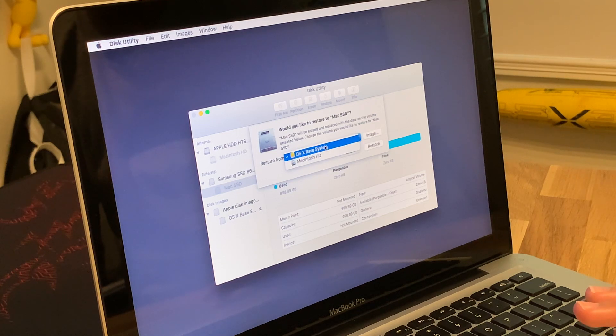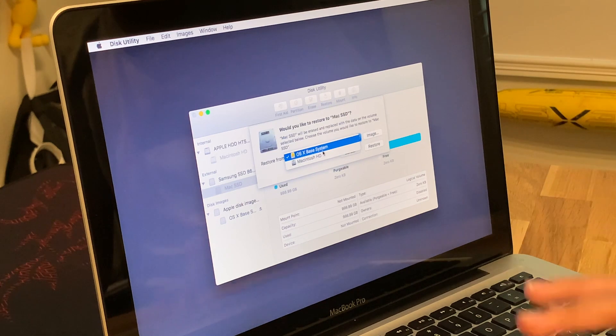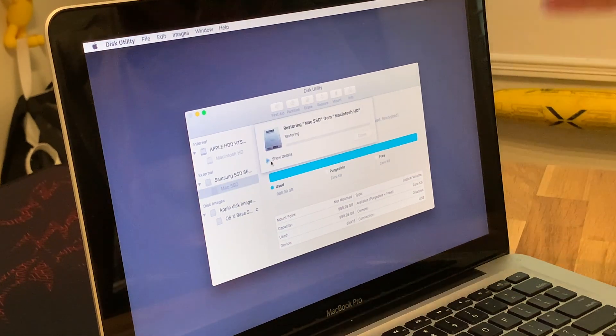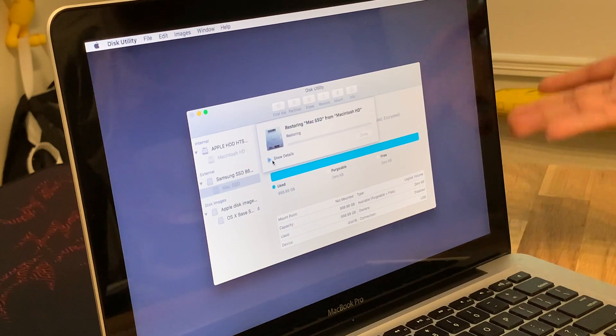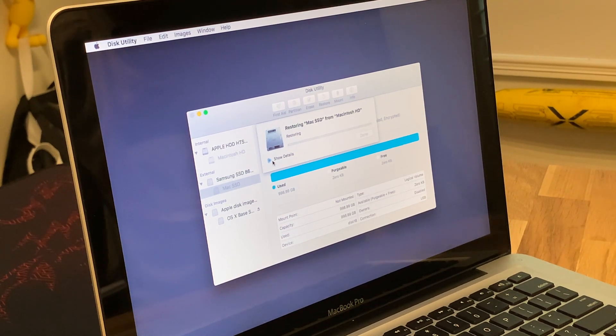Now we can restore. Go to Mac SSD and click Restore — but do not restore from the OS X Base System, because that will only give you the core OS X files. You have to restore from Macintosh HD. So select Macintosh HD as the source and hit Restore. We are restoring the Mac SSD from Macintosh HD. This is going to take a while depending on how much data you have. I have a lot of stuff, so it'll take about two to three hours; if you have less data it could be about an hour to an hour and a half. I'm going to pause here and we'll be right back.